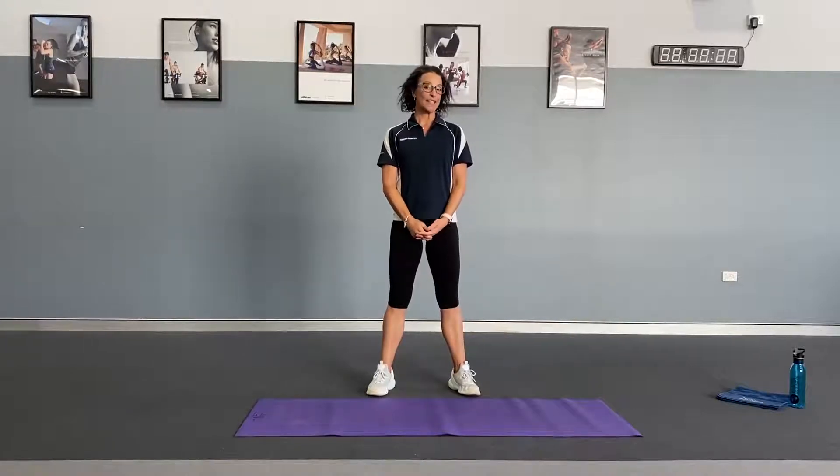Hey guys, Kelly from Acromotion. If you've been stuck at home for the past week, maybe even working from home, it's time to get your body moving.